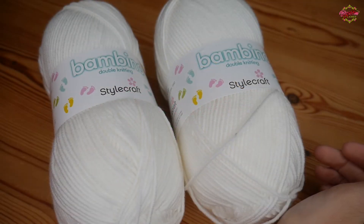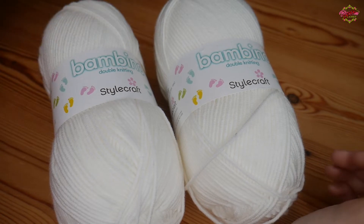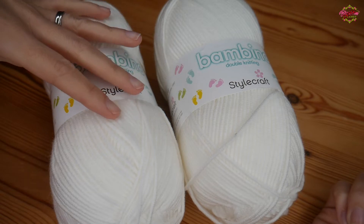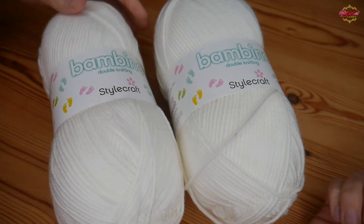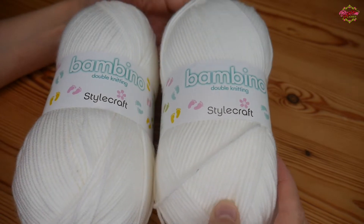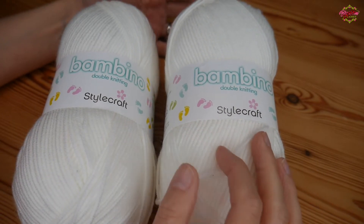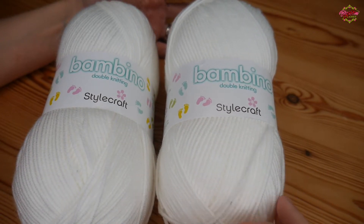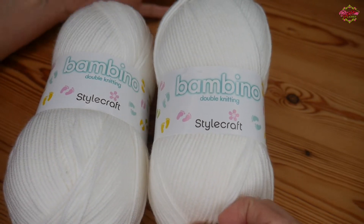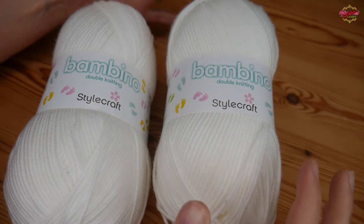Hi there everybody and welcome back to the channel. If this is your first time visiting, hello, my name is Rebecca and this is the extra channel — my normal tutorial channel is linked in the description box. So this is just a little introduction. I know that this isn't a new yarn, it's been around for quite a long time, but it's the first time that I have bought it and used it, so I just wanted to give a little first impression.